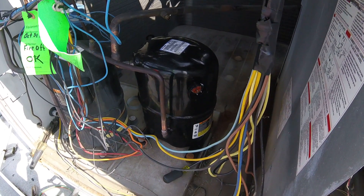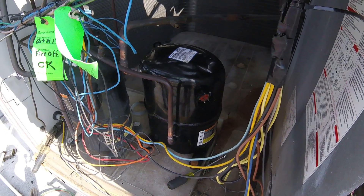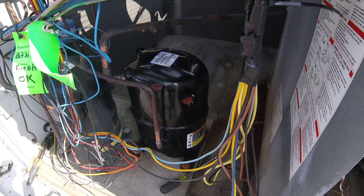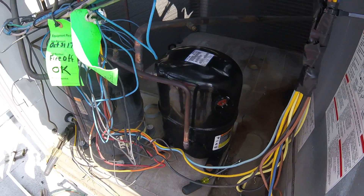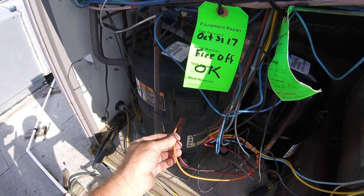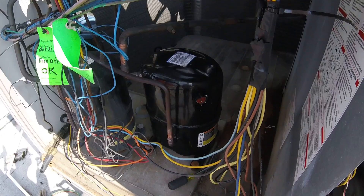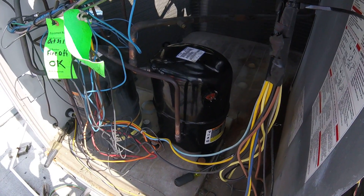If you get a compressor and it has a special plug, it should come with it. Now I've got to go get one — crazy. It's about like buying a car and having to pay extra to get bumpers. Like those little Datsun/Nissan pickup trucks where you had to pay extra for bumpers. This plug should come with the compressor; now I've got to go spend extra money and time just to get it wired up. Stupid.